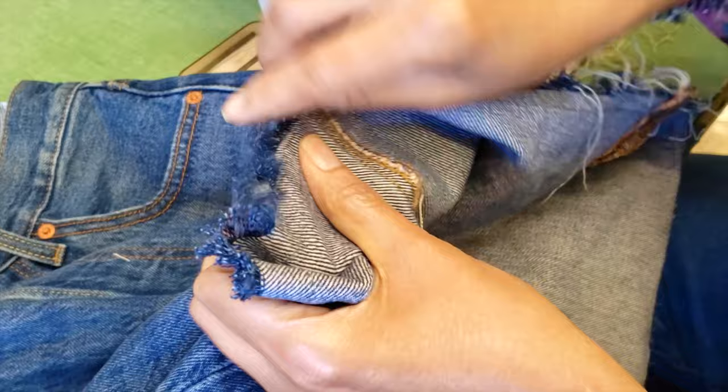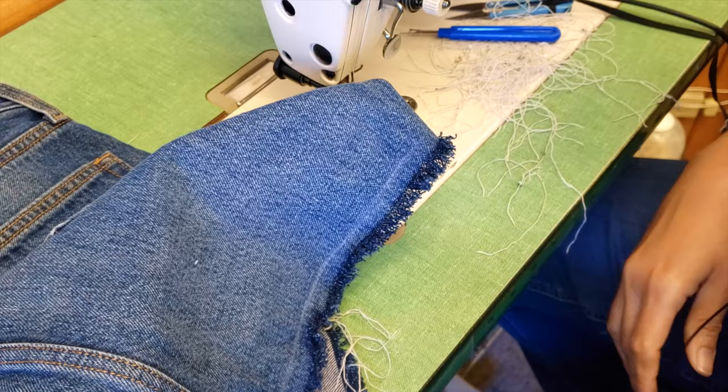We are halfway done. We will wash the skirt so it will fray more and get a nice look, and then we will finish.